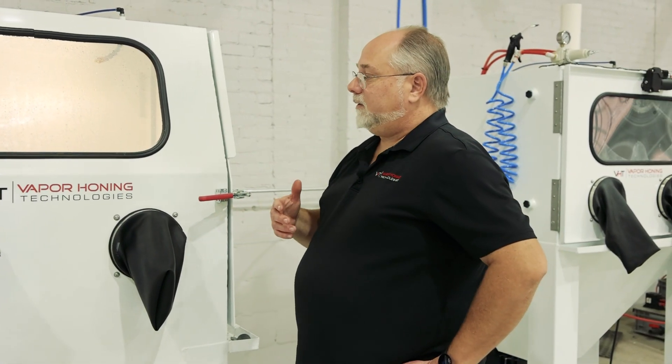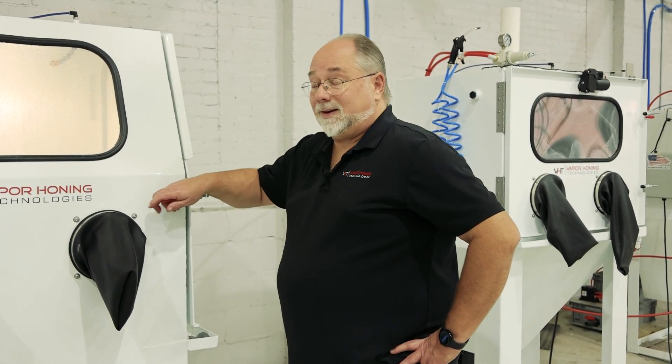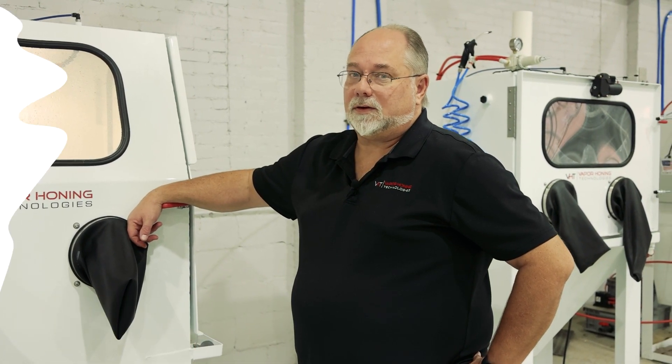As far as how to use the machine, it's as simple as picking up the gun, holding the part, and stepping on the foot pedal. That's my take on vapor honing 101. If you have any questions, give me a call: 828-202-5563. Thanks for watching.